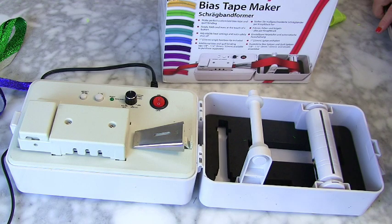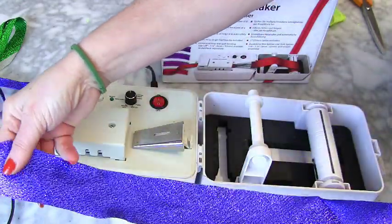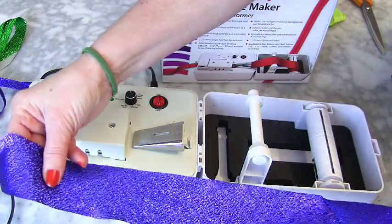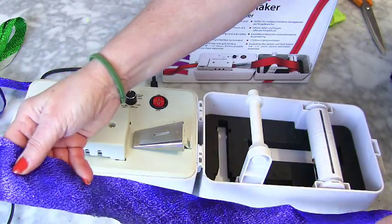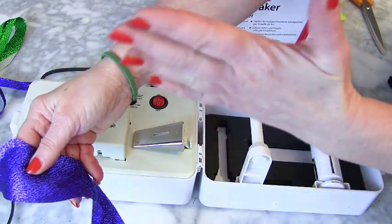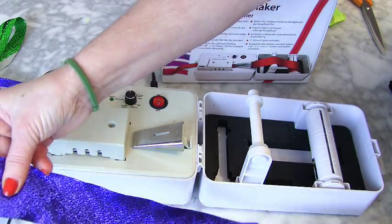This is how to set up the bias tape maker. The first thing you need to do is cut your fabric into a two-inch strip, and that must be cut on the cross — so it's not along the grain, not vertically, not horizontally, but diagonally — so you get that stretch.